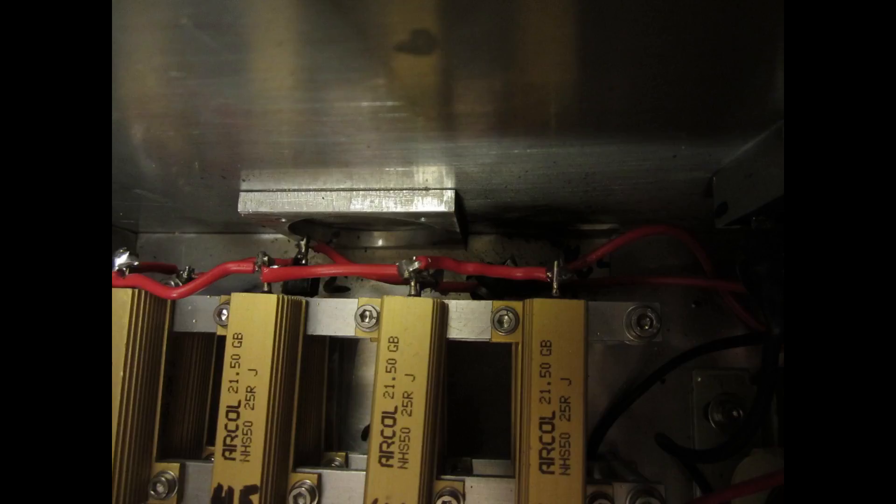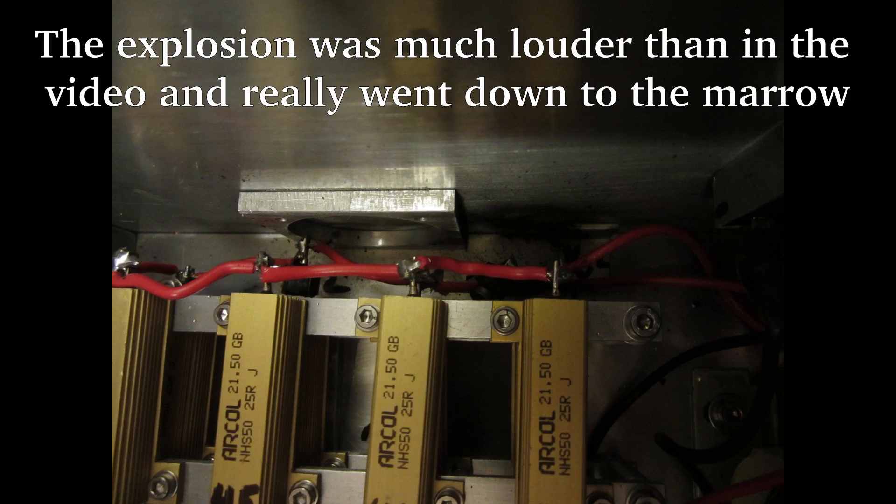So it first crackled and then it exploded. Hopefully it's just the power resistor. Now I have to replace the exploded power resistor and must find the retraction problem with the on and off times.